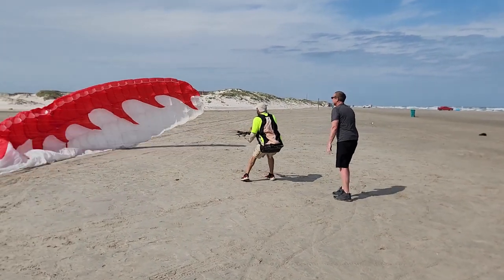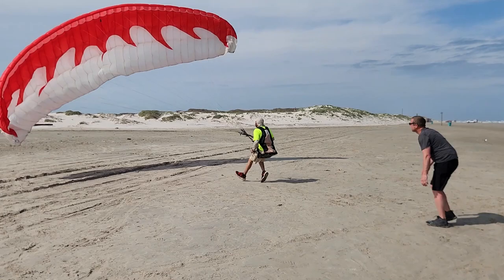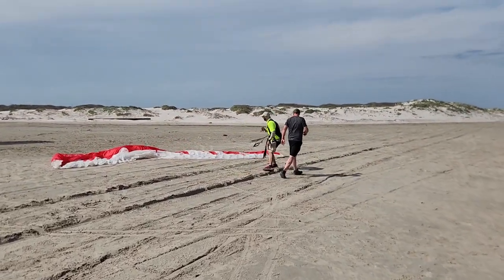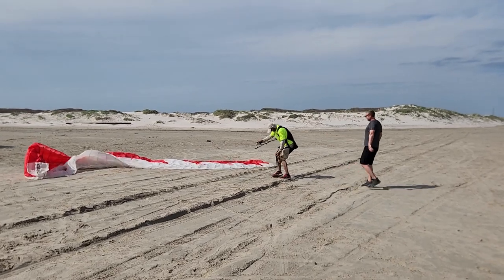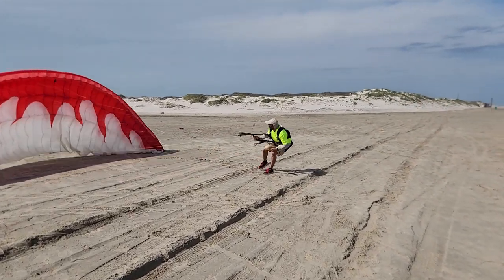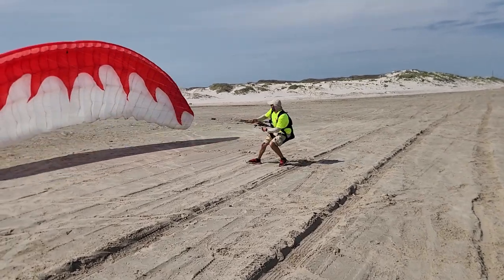Yeah, here we go. Just let them go, Tyler. Show us how it's done, baby. Show us that Cobra, come on.